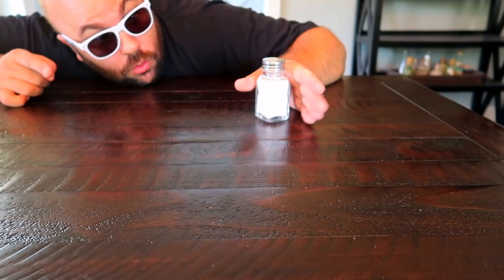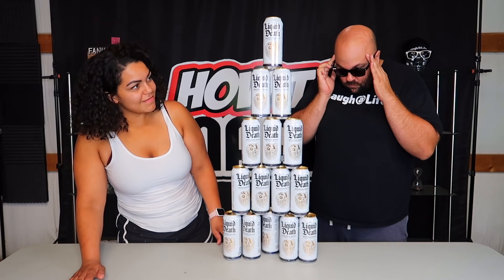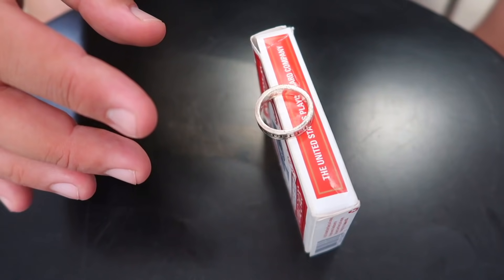Watch the salt shaker. Win games using your new telekinesis power. You might see it move.